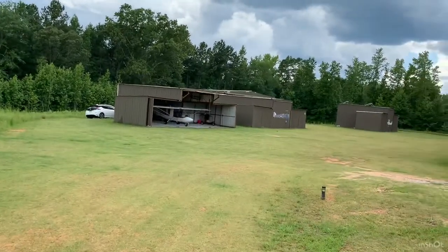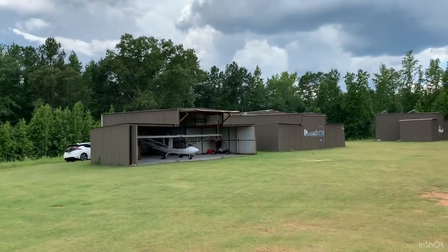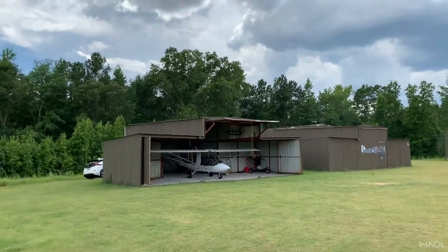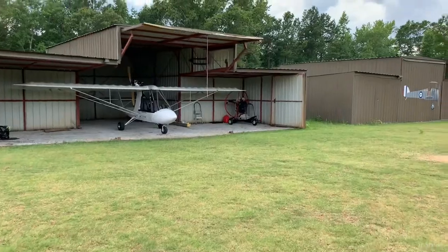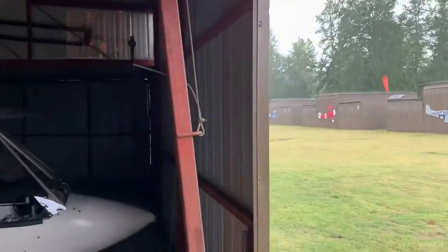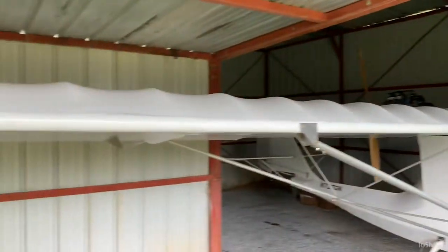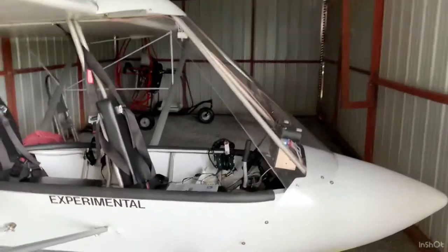Thanks again for sticking with me. She's almost done. I just have to get the inspection done. You can call the FSDO and have an inspector come out. That's about it. And I'll start doing some crow hops and get flying.